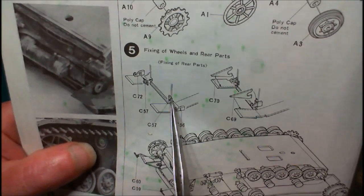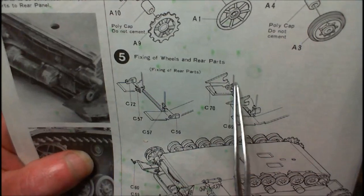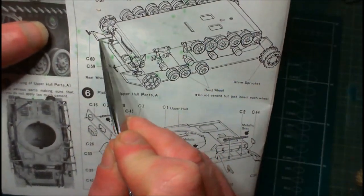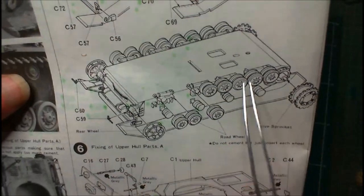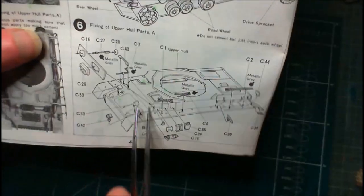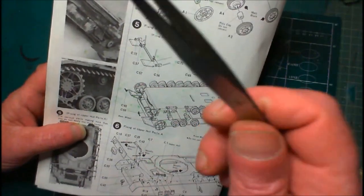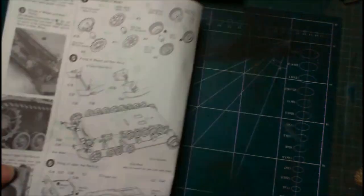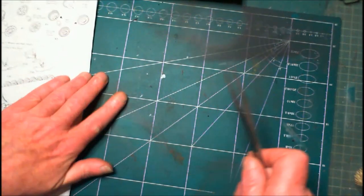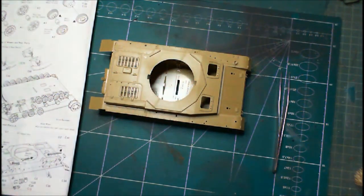We're fitting some towing fittings — two of them have to be fitted on, plus two brace pieces. Then the fitting of the wheels. We'll do step four and step five, so next time you see it the wheels will be on and the extra little bits at the back will be done. We'll come back, discuss how it all went, and move on from there.